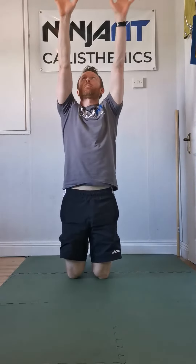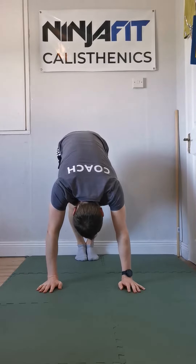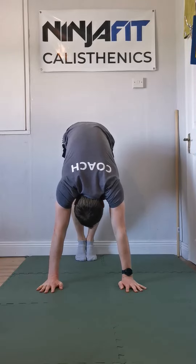For the pull-up, we want to fight gravity — pull the shoulders down and away, and then we do our pull-up. Same for the handstand and pike push-ups: fighting gravity, shoulders down and pushing up away.